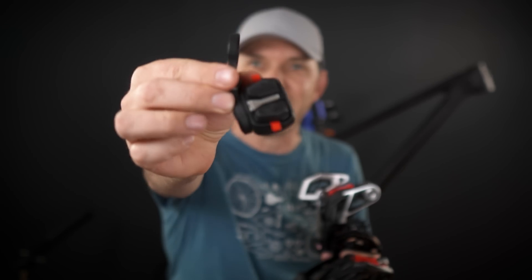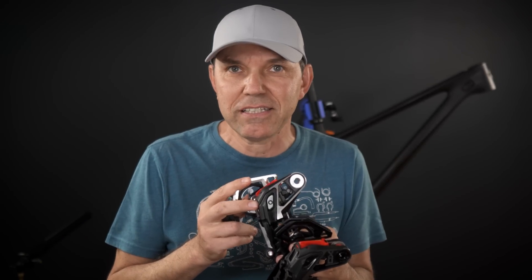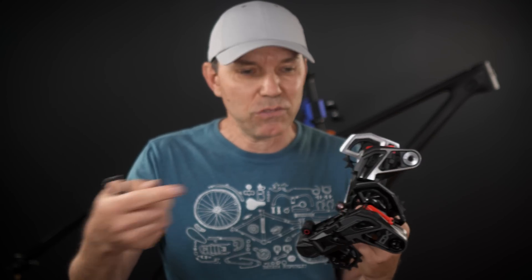I pretty much covered everything aside from the tiny little controller, which I'm going to cover in a different video. Then I'm going to do an installation of the T-Type transmission and hopefully put some kilometers on it to give you guys some riding impressions. So what do you think? Do you like this stuff? Do you have any questions? Do you like the video? Let me know in the comments below. As usual, don't forget to like, subscribe and comment. Until next time, hope to see you folks on the trails. Cheers!